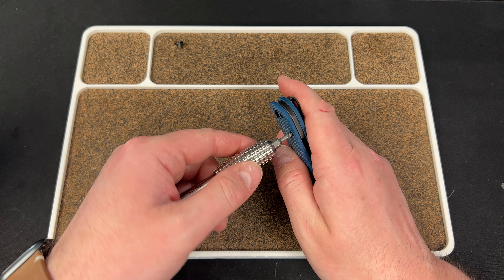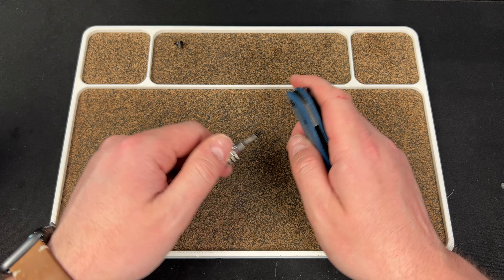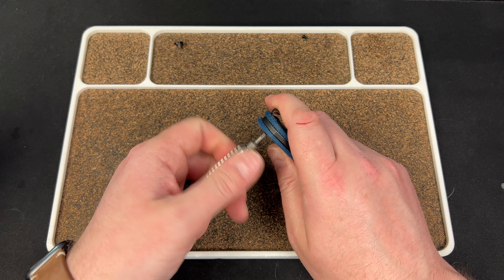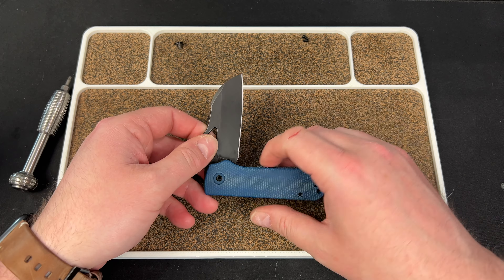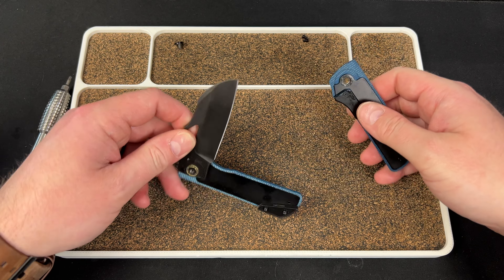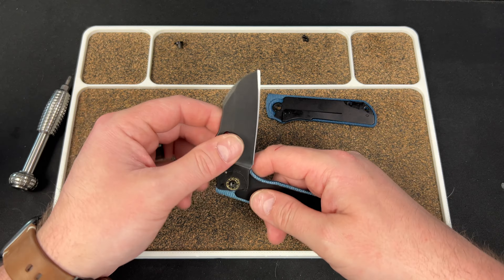Then we have T8s down here. Like I said, the whole knife is going to be T8. The hardware is steel, which is one of the ways we were able to keep the cost down — steel hardware and a steel backspacer. The knife still only weighs three ounces. You don't even have to remove the clip or clip screw to take it apart.